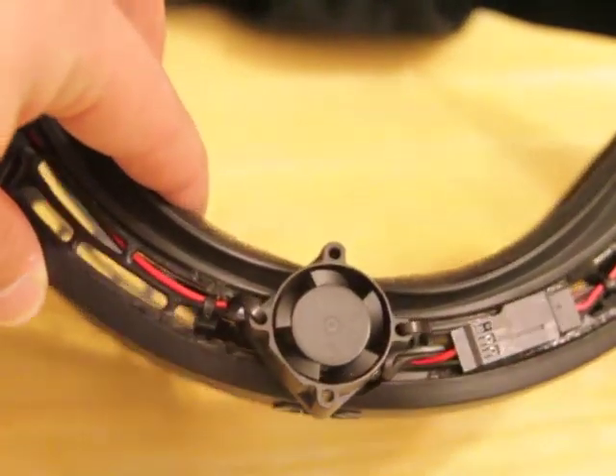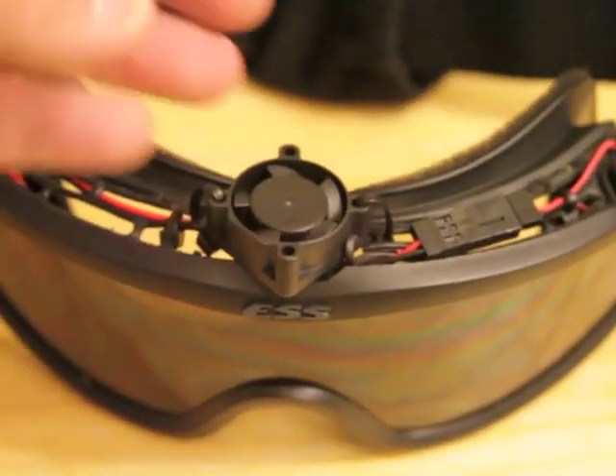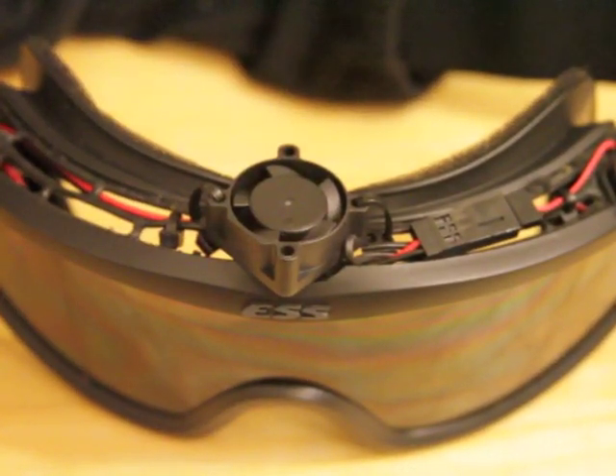If you take a closer look, you can see I have put a different fan on it. The old fan, though it looked nice on the goggles, really did not make me happy. It personally did not push air worth crap, so I played two games and the fogging got really bad.